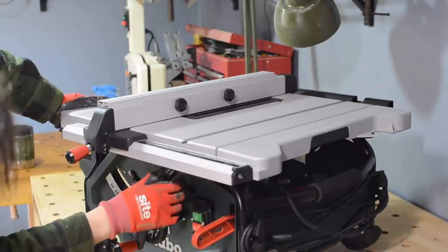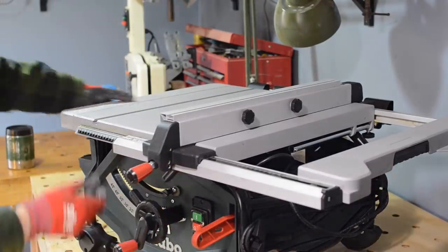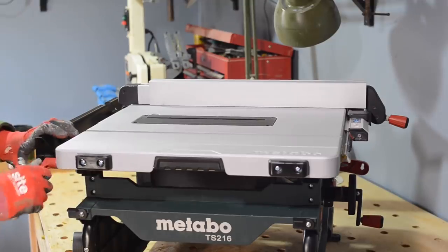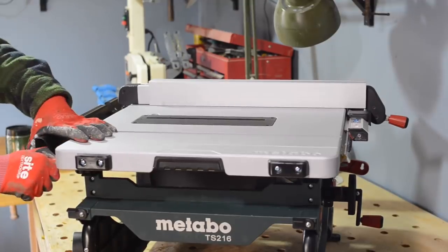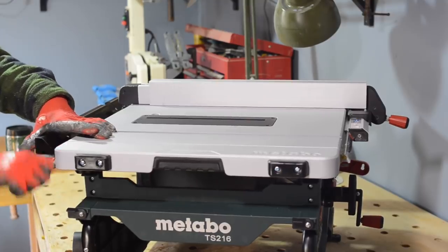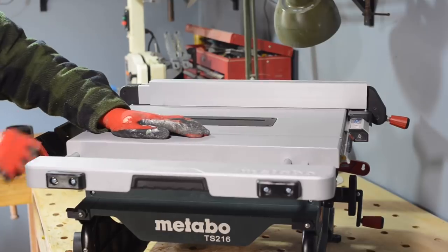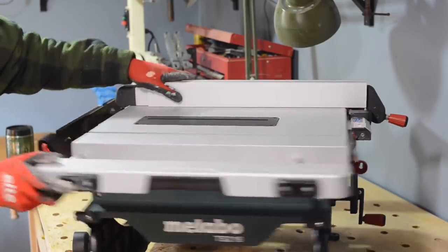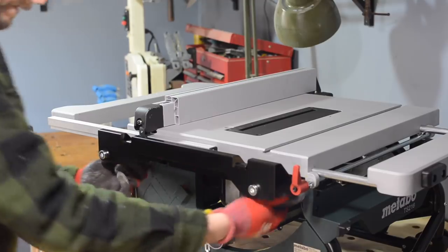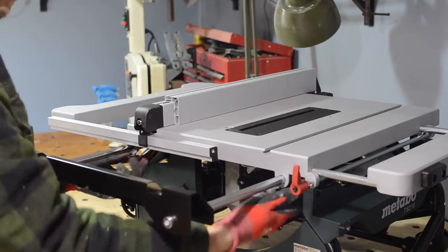It's got a couple of extension wings — one to the right, which you loosen a knob and pull out to the side then lock in place, and one on the left as well. It's a pretty fair-sized table to start with, but with both wings pulled out you've got plenty of support. It also has some outfeed support at the back, though as this is set up in the workshop I'll probably just use my outfeed table.